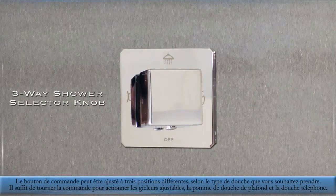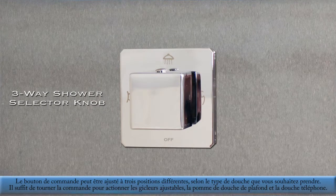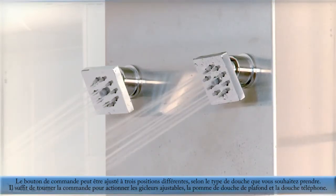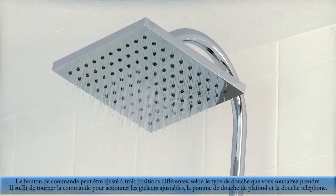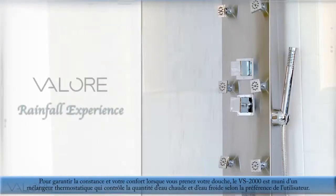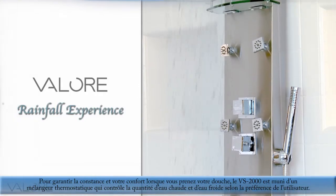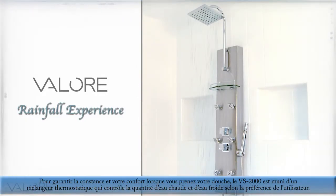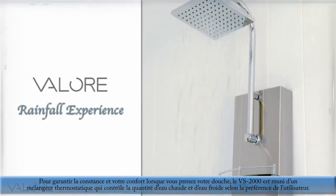The three-way shower selector knob can be adjusted to different positions depending on your preference. Simply turn to activate the adjustable hydrojets, the overhead nozzle array, or the hand shower nozzle. To ensure a consistent and enjoyable rainfall experience, the VS2000 includes a thermostatic valve that regulates the hot and cold output exactly to the user's preference.